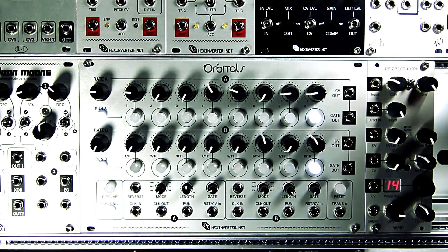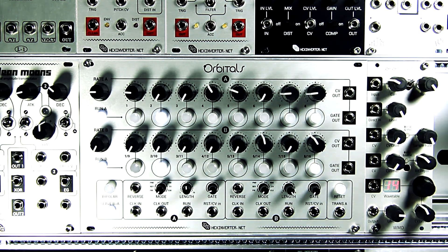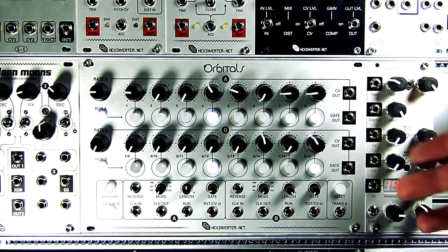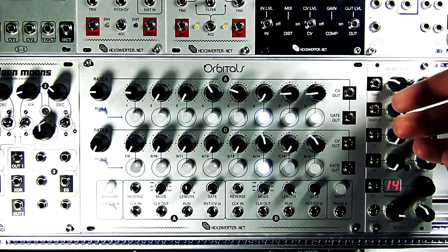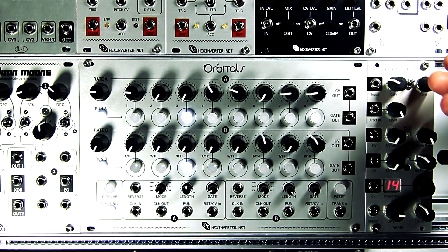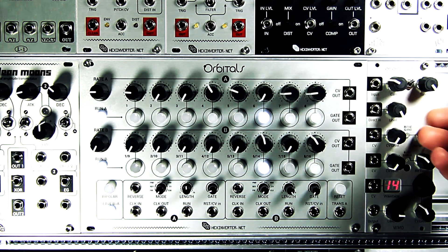I'm going to go through some of the features and show you a couple of patches. They're not going to be super musical — it's more just to show you how the sequencer works in case you're interested in building or buying one. This sequencer is currently available as a kit product from hexinverter.net. You can buy it direct from me, and it will be available as a Eurorack module this summer.